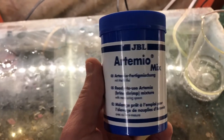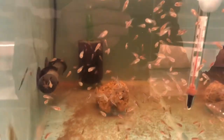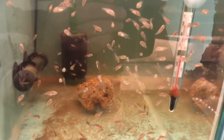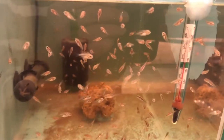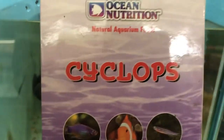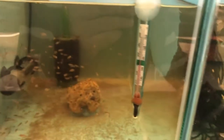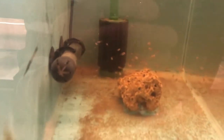The hatchery itself costs about £20 off Amazon and the Artemia mix costs about £10. So where we're up to: the eggs have hatched, the fry have consumed the yolk sacs, and you feed them on the baby brine shrimp for a few days until they've got a little bit of growth. What I actually feed them on then is frozen cyclops, again for a few days — and you can feed them on frozen cyclops for as long as you want, a good few weeks.